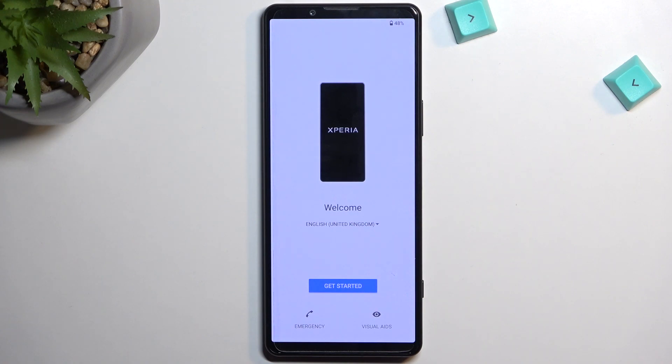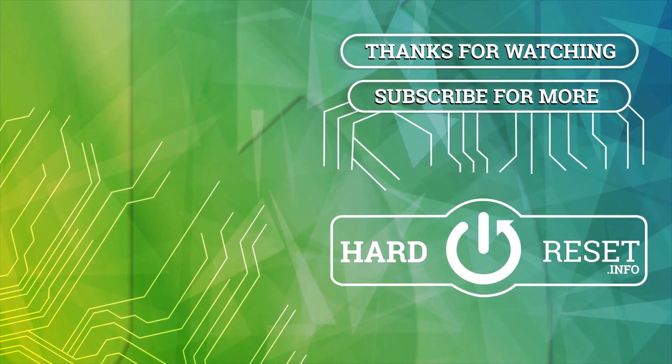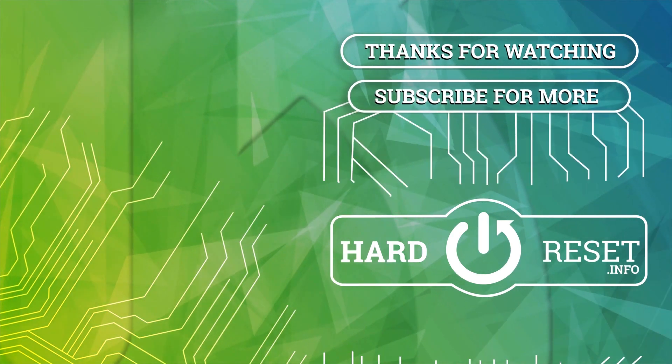Now if you found this very helpful, don't forget to hit like, subscribe, and thanks for watching. See you next time.